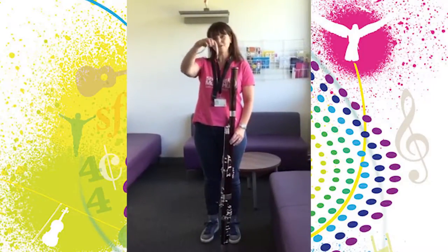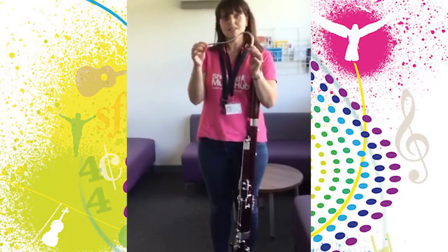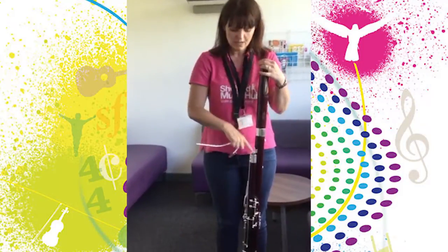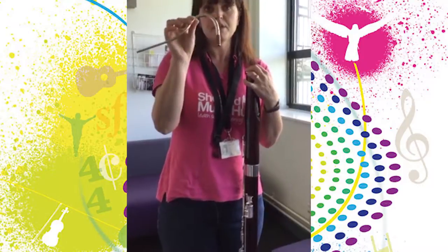This is the bassoon crook, and it's called the bassoon crook because it's shaped like a shepherd's crook. Believe it or not, this is actually the most expensive part of the instrument. If you don't put it into the place where it's supposed to go, it can get damaged and crack — and if it cracks, air escapes and we don't get a good sound.